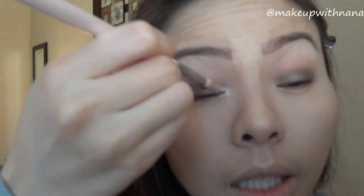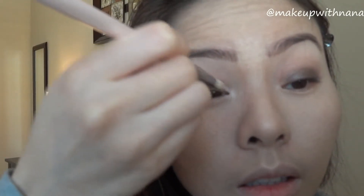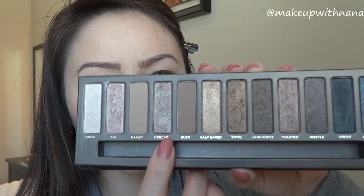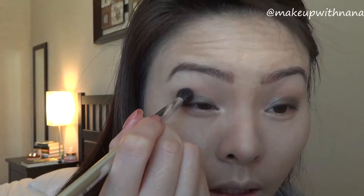Using a pointer brush with the color Virgin, I'm going to highlight the inner tear duct as well as bringing it closer to blend in with Hustle. Then with the blender brush again, I'm going to go in with Sidecar — it's a shiny glittery color — and place it right in the crease.